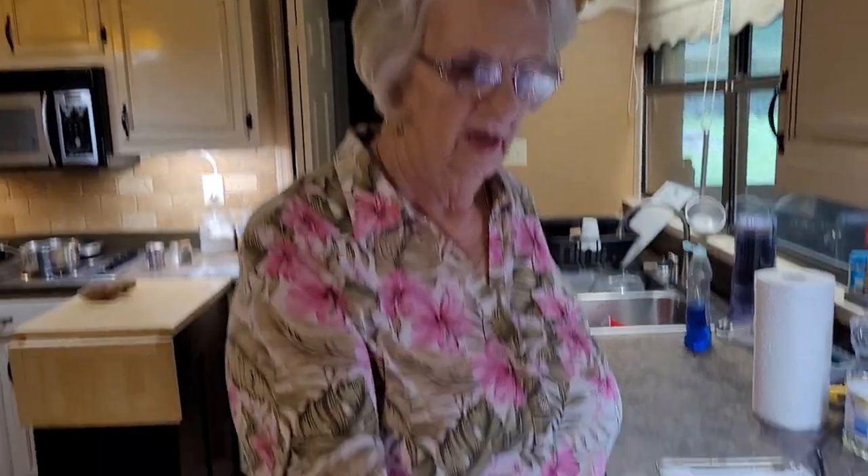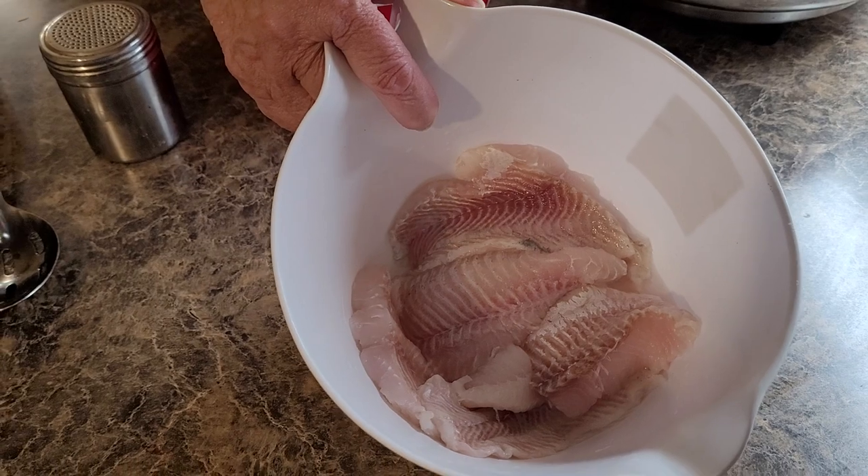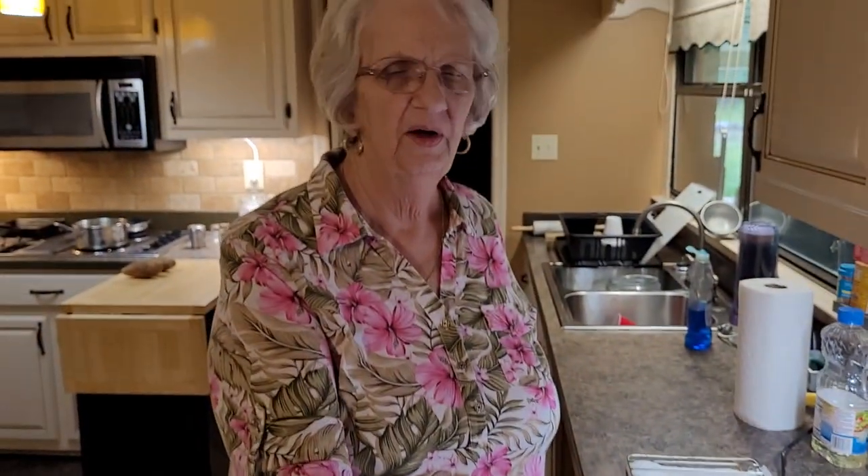Everybody calls it Fish Friday. So we have fish every Friday, and we're going to make some hush puppies too. I use catfish. Now this is lake catfish - it's not pond catfish, not any of these catfish from foreign countries or anything else. I buy it out of Mississippi, Alabama. So it's locally grown here in the South.